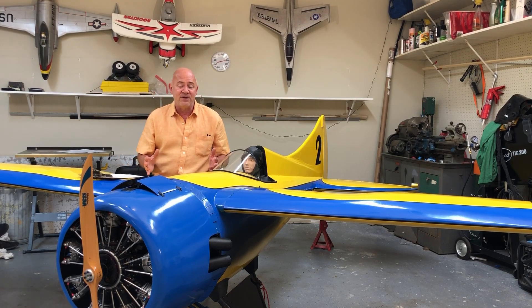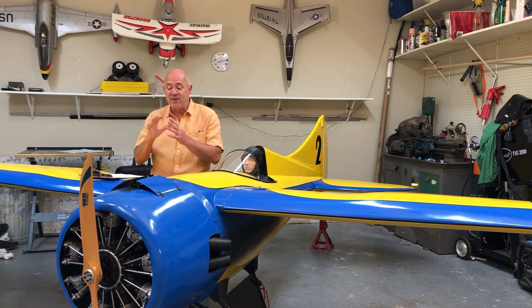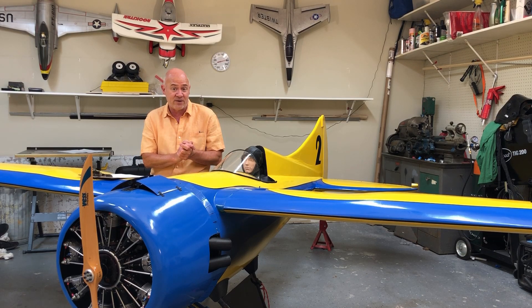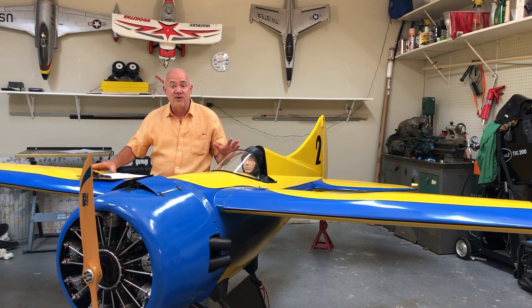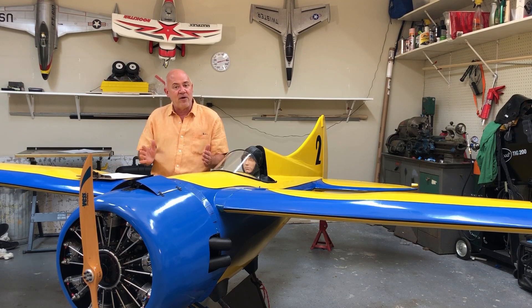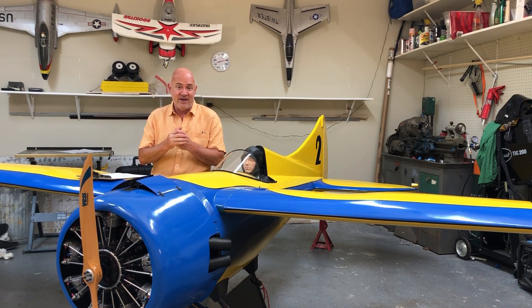I'm not talking much about twins right now because video number seven will cover flying twins - there's just too much to talk about. Video number six after this is about acing your landing virtually every time. Now, my giant scale airplanes fly much differently than small airplanes - I'll have a lot larger throws on a big airplane because there's a lot more mass to move than on a small twitchy, hyperactive airplane.